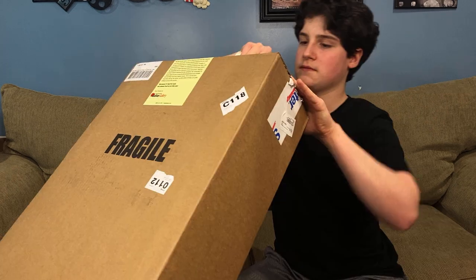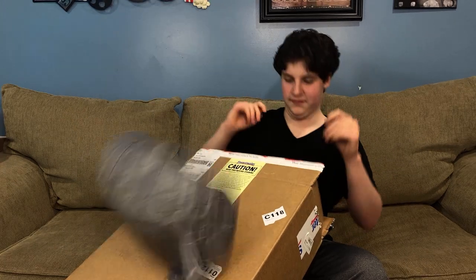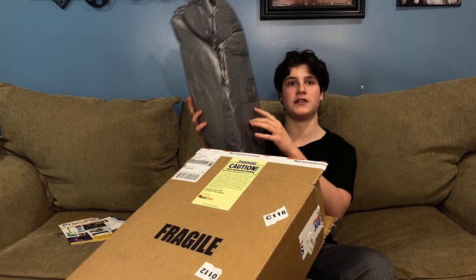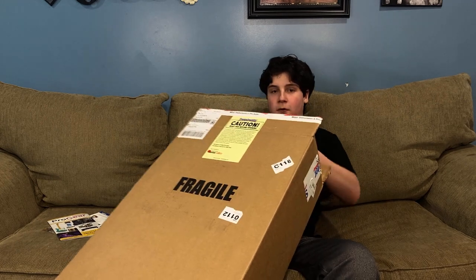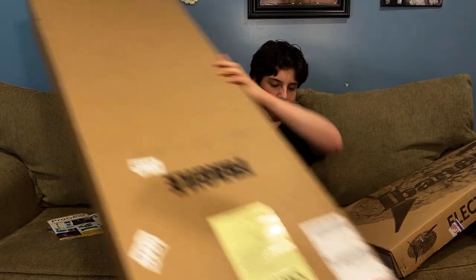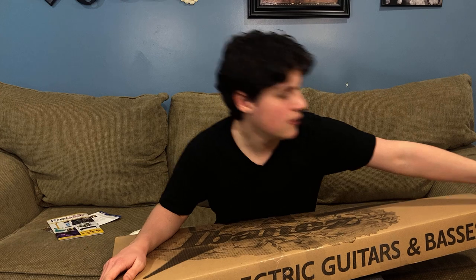Always cut towards yourself. This is so exciting. I opened it from the right side. Packing material. Oh my gosh, this thing is packaged to perfection. There's the candy. Now, I know what this looks like, because I picked it out, but I've never seen it in person before.